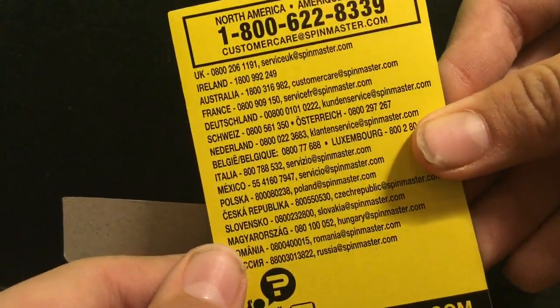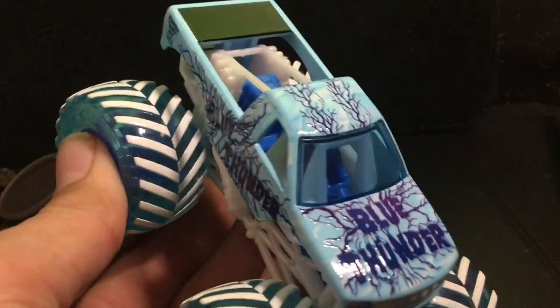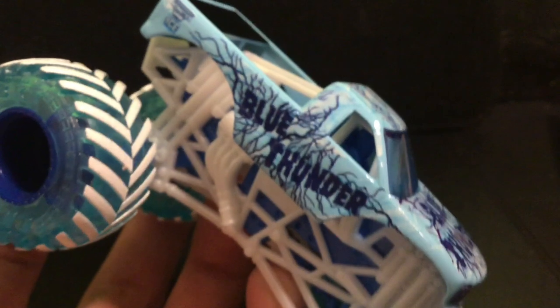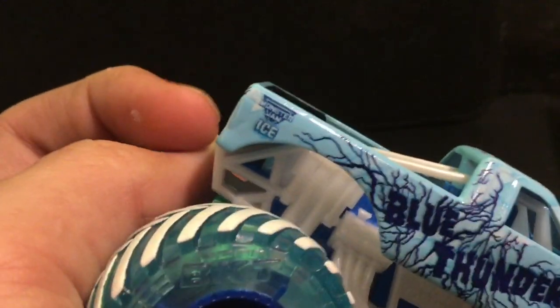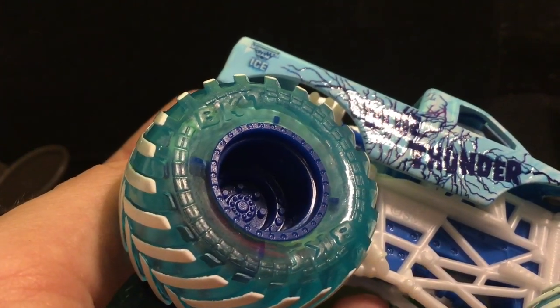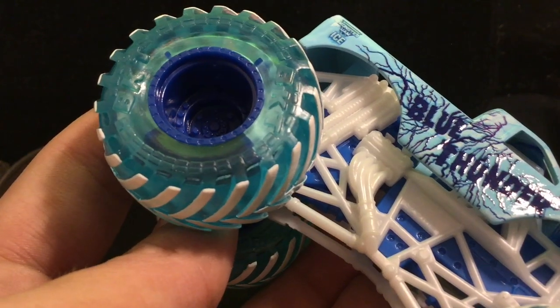It doesn't come with many accessories — there's a problems/questions note inside. Here is Blue Thunder. On the front it has the lightning strike design — Blue Thunder's classic look in a frosty style. On the back it says 'Monster Jam Ice,' and for fire trucks it likely says 'Monster Fire.' The tires are transparent-looking, which I'm not a big fan of — I'd prefer black. There's an oddly blue roll cage that doesn't quite match the truck but does match the bold blue wheels. The treads are white, the chassis is white. On the back it says 'Feel the Energy.'